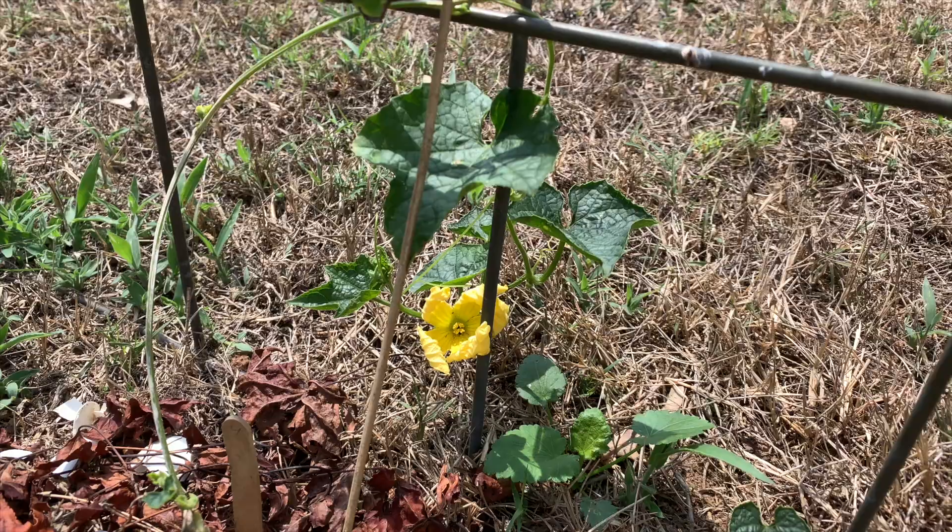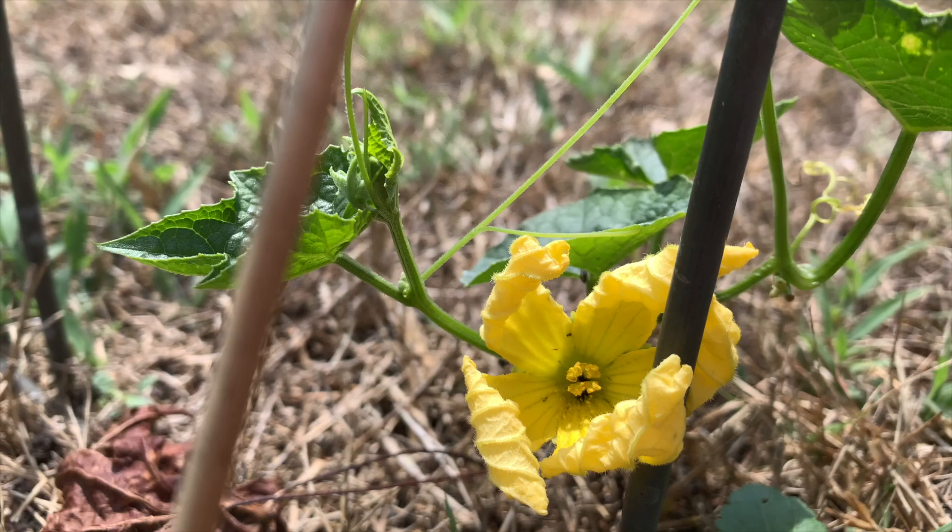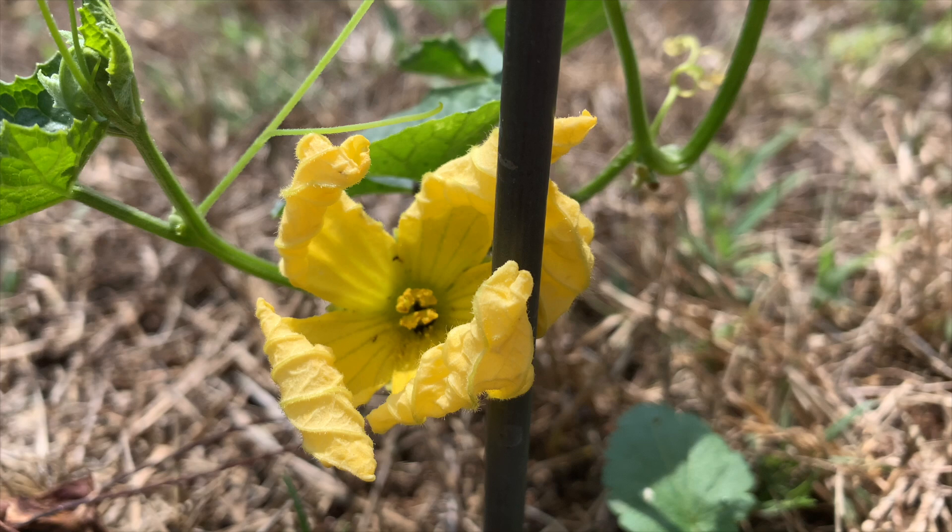The last thing I want to mention about the growing stage is you still have to have patience. Every step of the process takes time — it takes time for the vines to grow long, time for flowers to appear, time for gourds to start growing, and time for gourds to be ready for harvest. Try to enjoy the process.